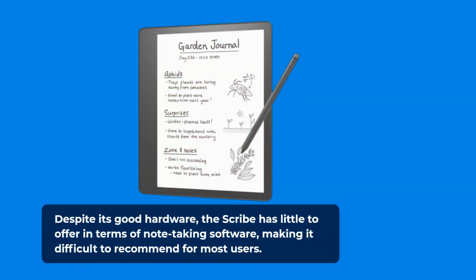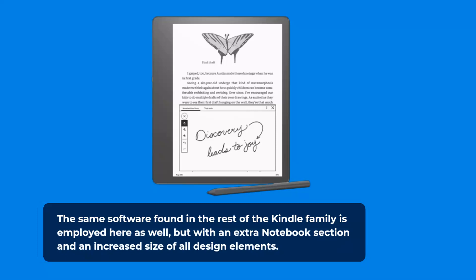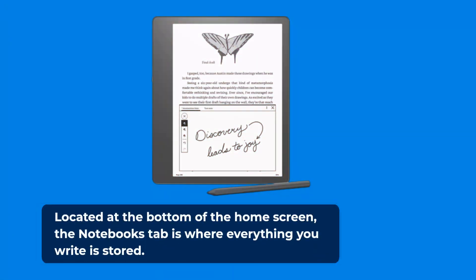Despite its good hardware, the Scribe has little to offer in terms of note-taking software, making it difficult to recommend for most users. The same software found in the rest of the Kindle family is employed here as well, but with an extra notebook section and an increased size of all design elements. Even though adequate on other Kindles, it mainly lingers in the shadows. Located at the bottom of the home screen, the Notebooks tab is where everything you write is stored.